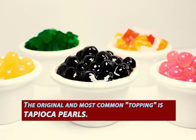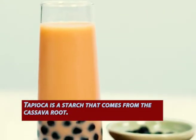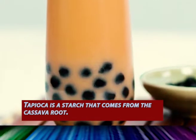The original and most common topping is tapioca pearls — the black balls you see at the bottom of the drink. Tapioca is a starch that comes from the cassava root. It's rolled into a ball, cooked fresh by boiling, and can be flavored with any kind of sugar or syrup you want.